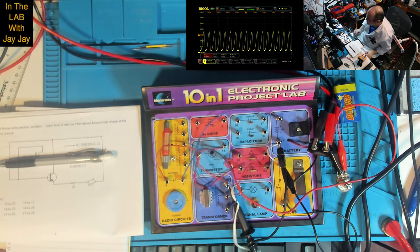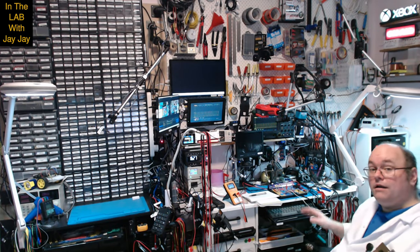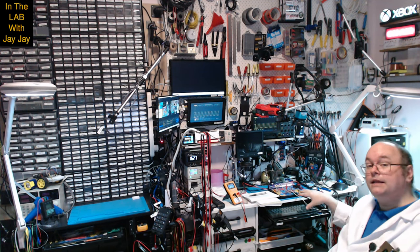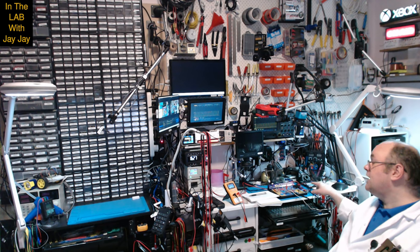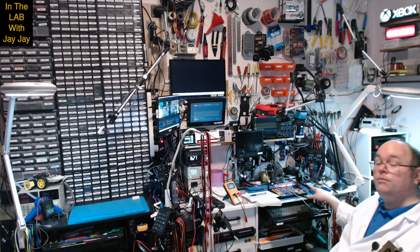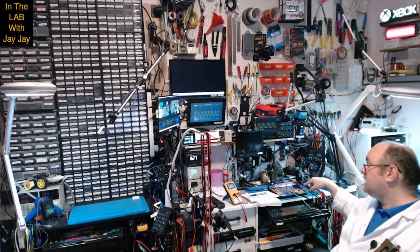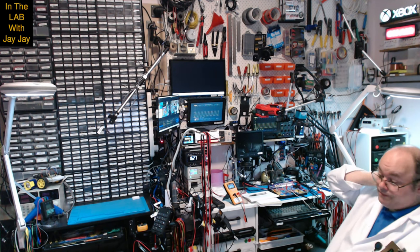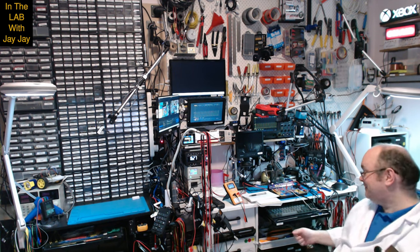That's it — that's our second project. I think I need to understand better how a transformer actually works. It was fun to throw this circuit under the scope and see what the nature of that curve was like. Once we changed to the variable capacitor and the variable resistor, the curve became far more regular than it was with just the 1K resistor and the 0.001 microfarad cap. Anyway, that's the second project done. I'll see you soon for the third project. Bye.